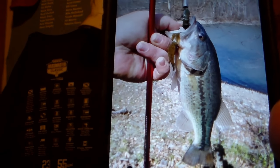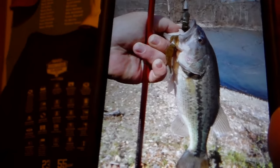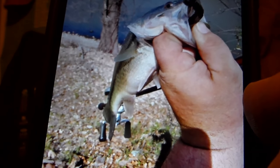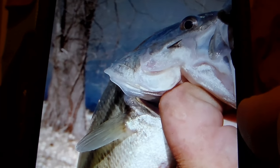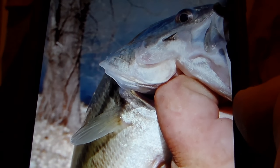Hey everybody, I tried out the Strike Pro jerkbait. It does good but it does not stay suspended — it wants to float back up, so I'm going to have to put some weight on it. Caught a largemouth bass, probably around two pounds. You can see right here — that little male — and the hook is right there. I jacked that hook right in the side of his jaw.